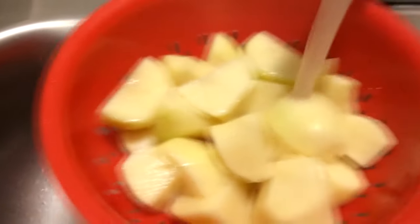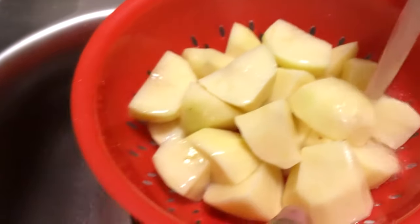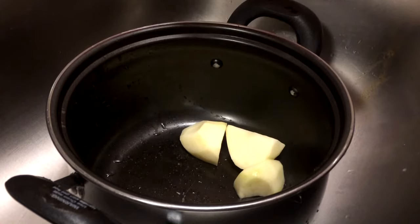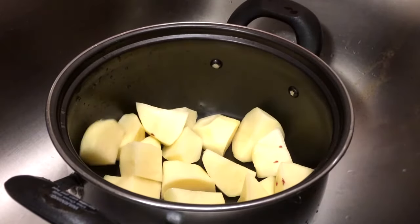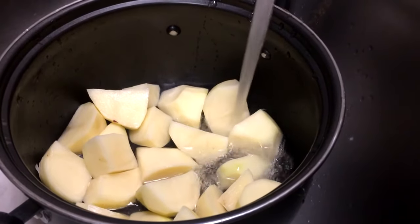We're just going to rinse our potatoes with cold water. I always like to rinse my potatoes. Go ahead and put the potatoes in the pot and cover them with cold water.